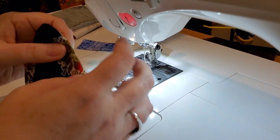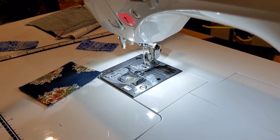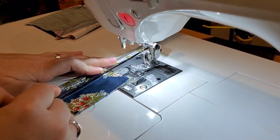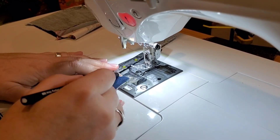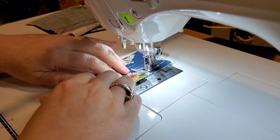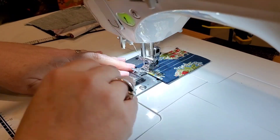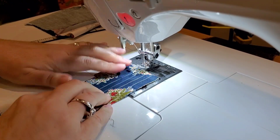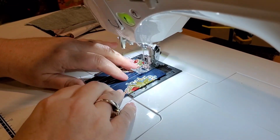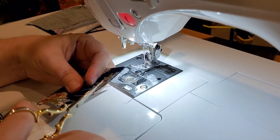Turn this right side out and poke out the corner, then give it a press with the iron. Once it's all pressed nice and pretty, take a straight edge ruler and a marker and, right at the edge of the opening, make some lines a quarter of an inch away from each other — four little lines. Then just do a straight stitch right over top of those four lines. Once done, trim away all the little thread bits at the edges.